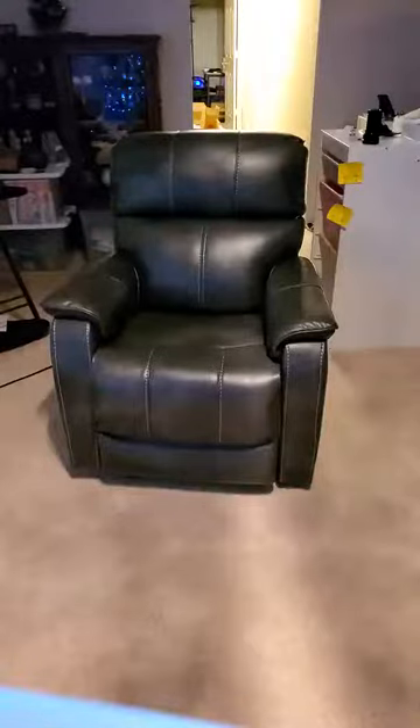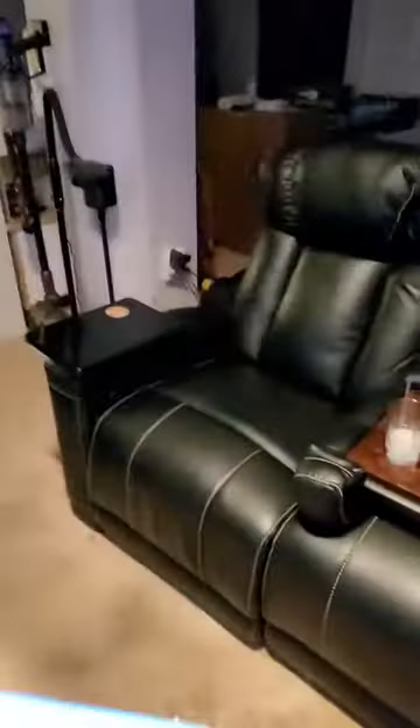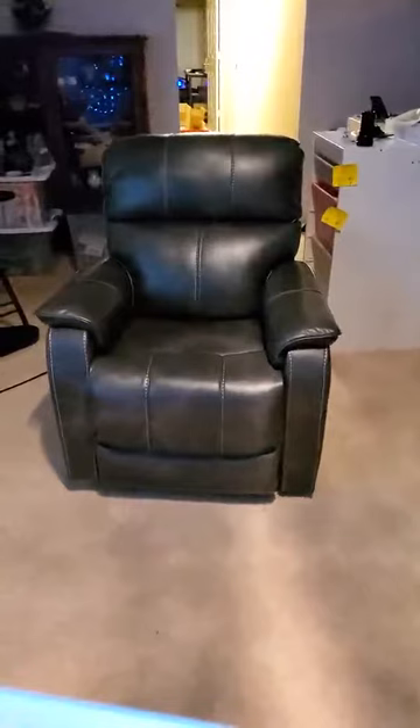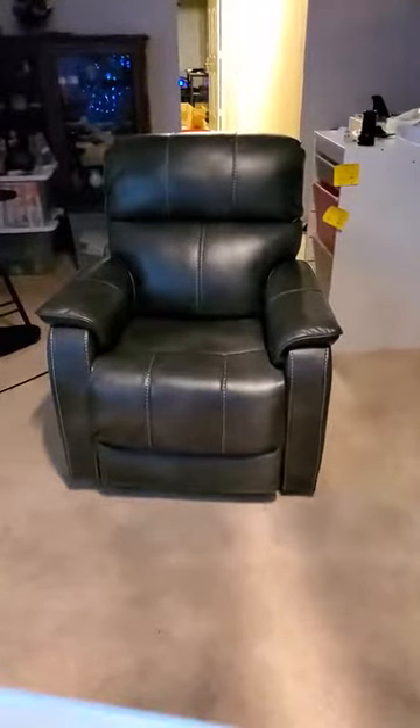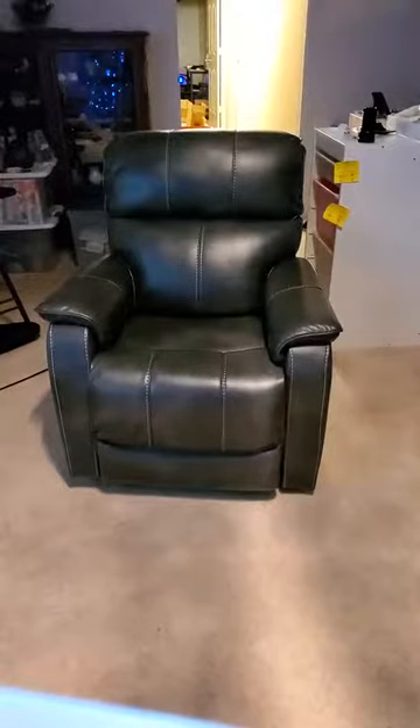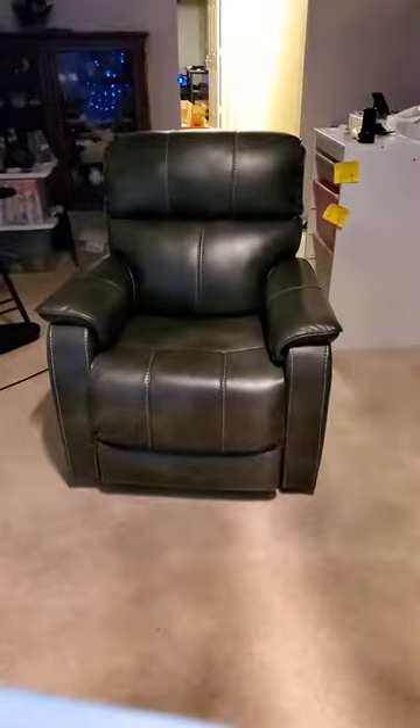I got this new chair and I wanted to match it up with my theater room furniture. I found it at a really good price. I really wanted a rocker, and I also wanted to be able to kick back and have four people be able to watch a movie.